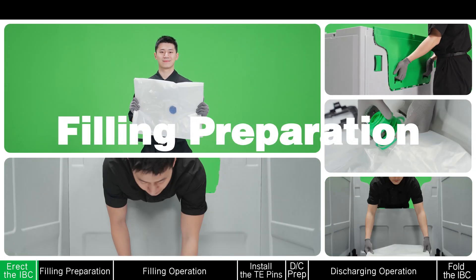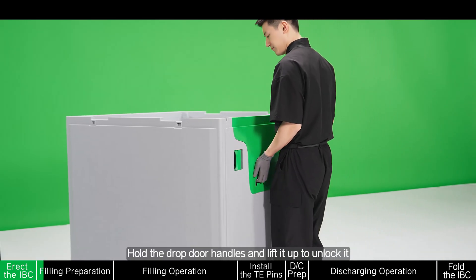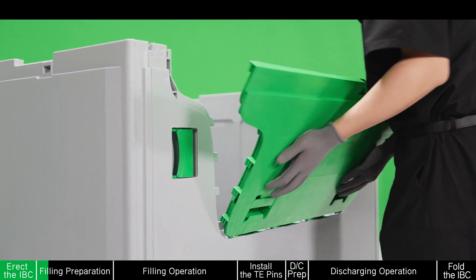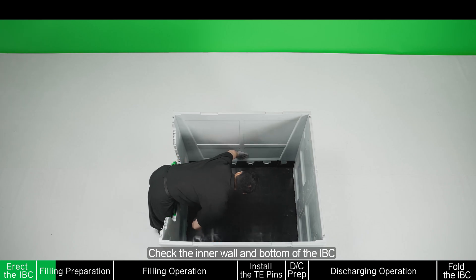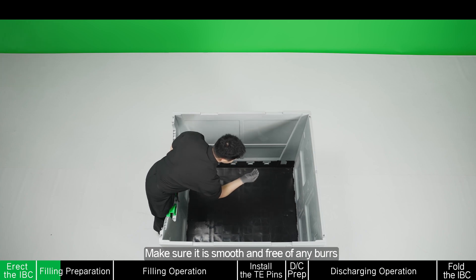Filling preparation. Hold the drop door handles and lift it up to unlock it. Open the drop door. Check the inner wall and bottom of the IBC. Make sure it is smooth and free of any burst.